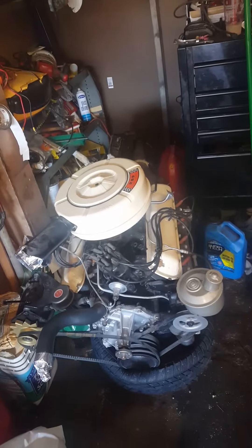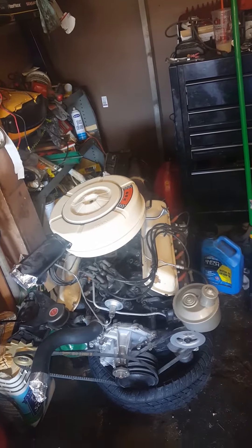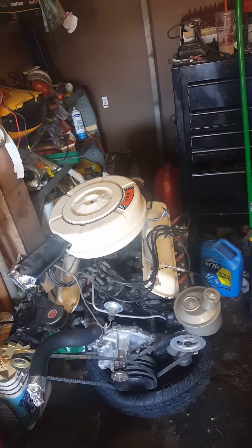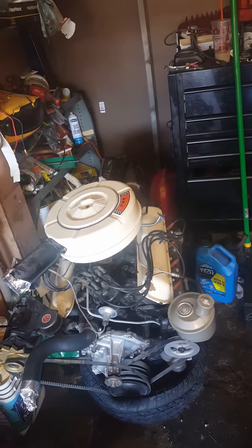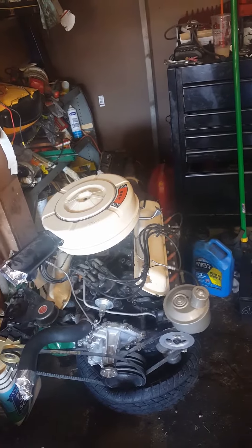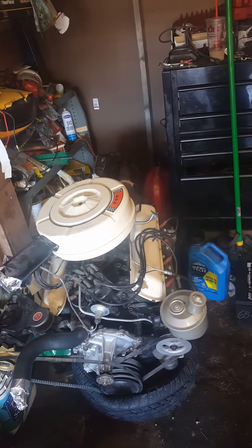I wanted to take a couple minutes to make a helpful video for other people going through the same thing. I have a 1966 Mustang coupe, originally with a V6 200 Sprint or 170. I'm upgrading the motor to a 289 — this is a 1963 289 with a three-speed trans connected to it.